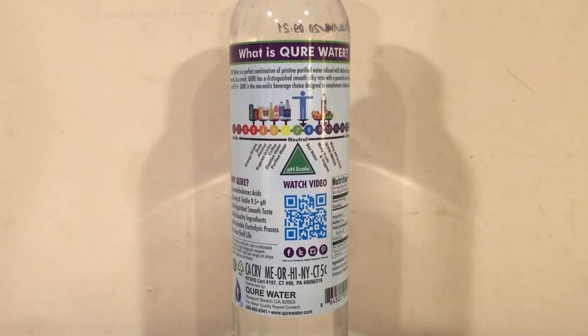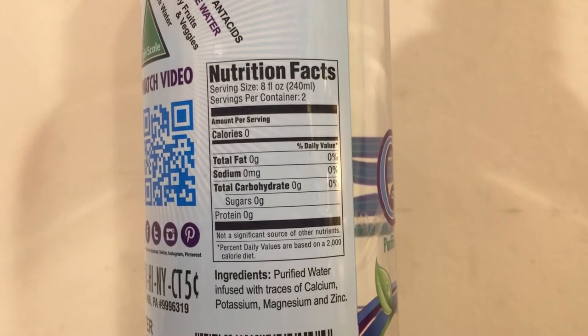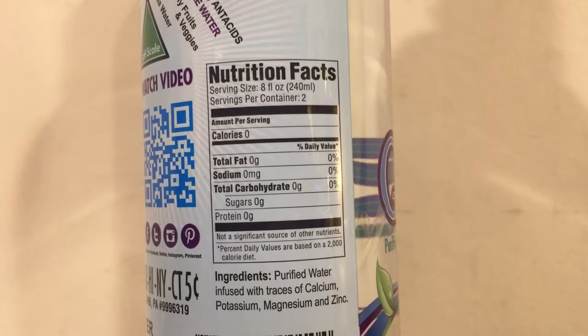Cure has a 9.5 pH level it says, and this was a dollar and 69 cents. This was from the store The Fresh Market. And this says that it's infused with ion minerals — calcium, potassium, magnesium, and zinc. And it says it has a smooth taste.